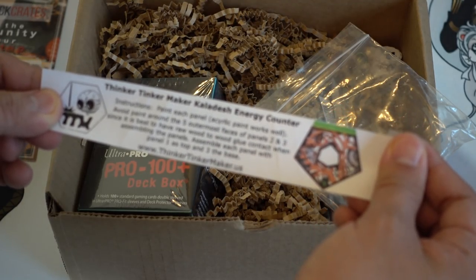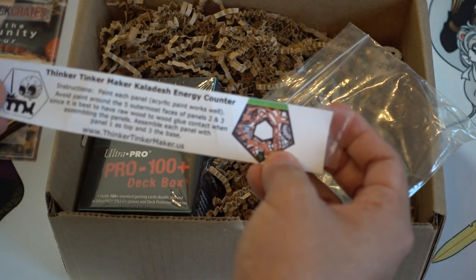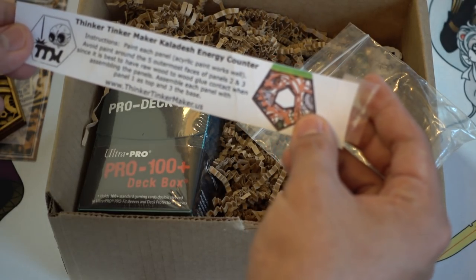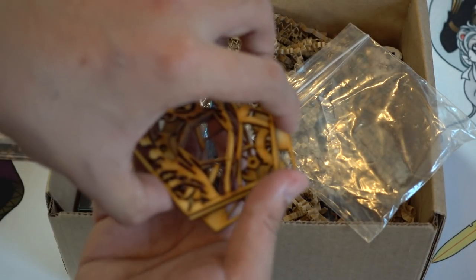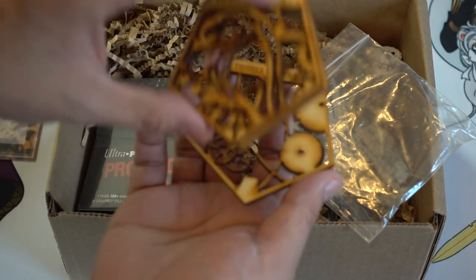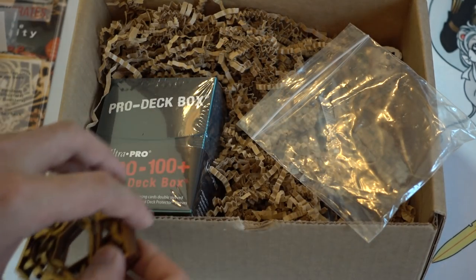Avoid paint around the five outermost faces of panels two and three. Once you paint it one color it looks different. Assemble each panel one to three — so you paint each panel a different color probably, and then when you put them together it looks really awesome because it'll have different colors. Pretty cool!